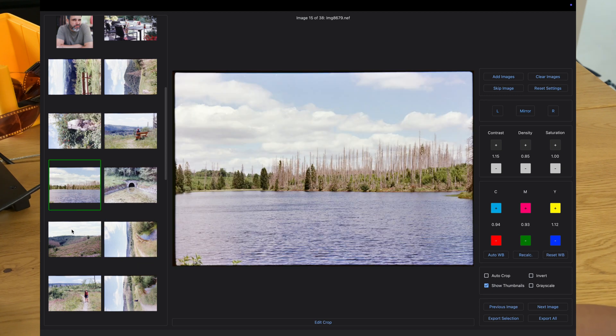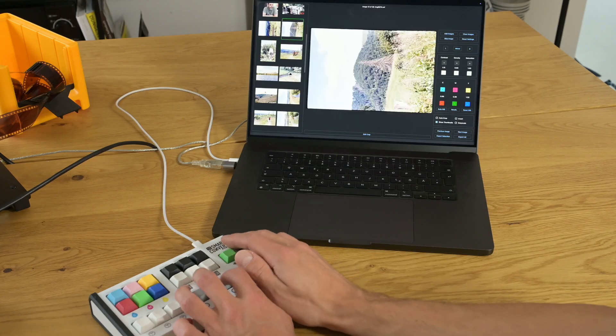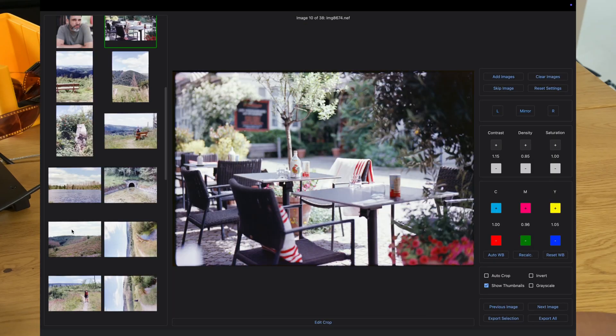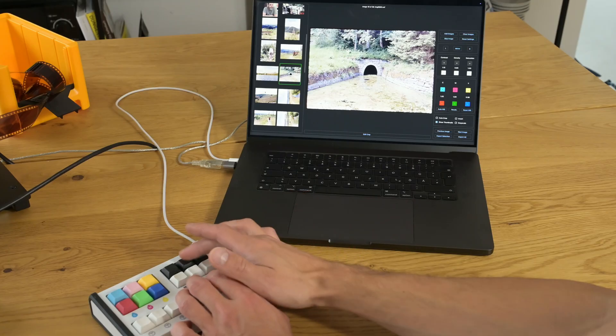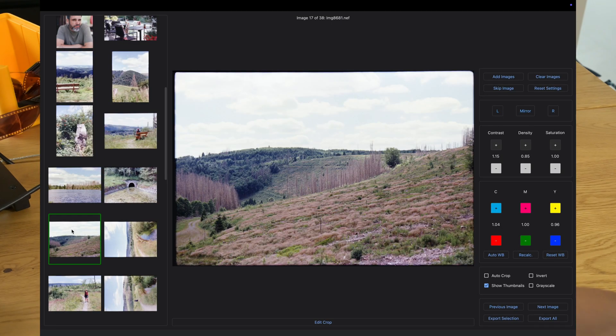If I browse through the images, everything is nicely cropped. I can rotate the images wherever it's needed, and of course I can now do minor adjustments — for example I want this one a little bit darker, or a little bit brighter, and so on.